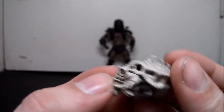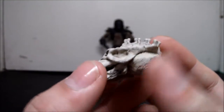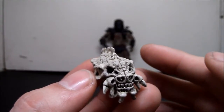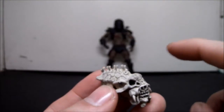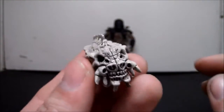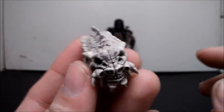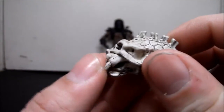NECA also released this skull with another figure. But with McFarlane, it makes me think — why would they give you this skull out of all the skulls in the movie? They didn't give you the human skull with the spine, they didn't give you the T-Rex skull, they didn't give you any other skull except this one. I'm not complaining, I just don't understand why they chose this particular one.